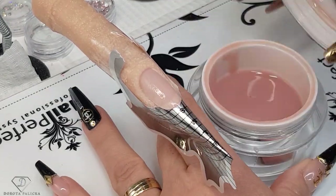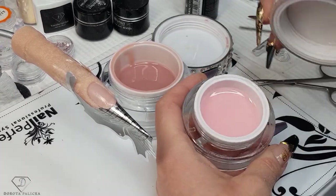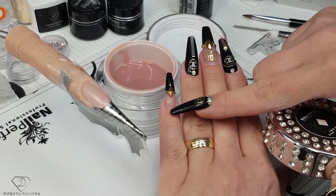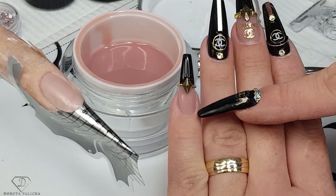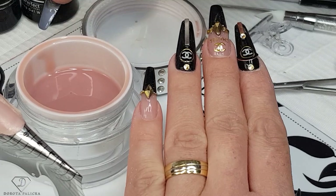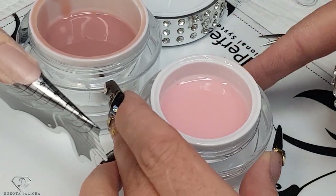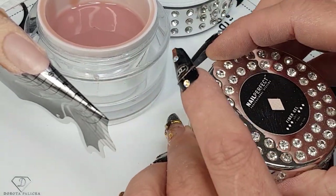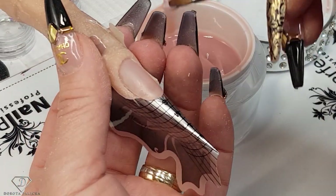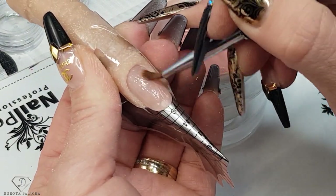Then we are going to use the fiber gel in light rose. I can also show you the soft pink because I get this question quite a lot. Soft pink is perfect for a baby boomer on nails, but I feel light rose is the most natural looking one on the nail extension. It looks really dark in the pot, but on natural nails it looks really natural. Light rose is my first choice for clients in the salon if they don't go for the baby boomer.